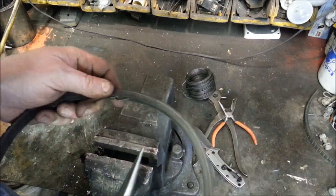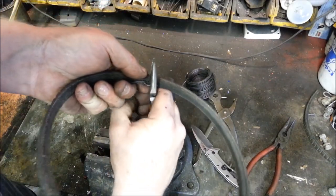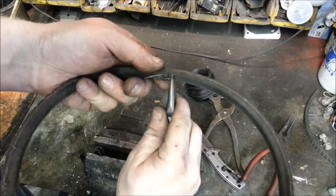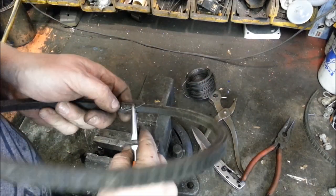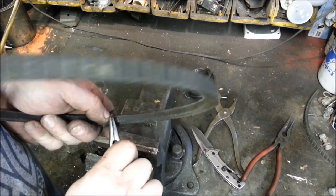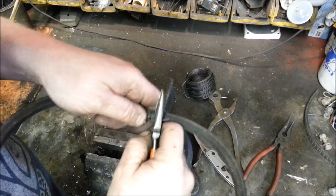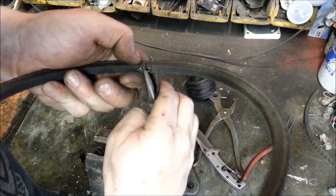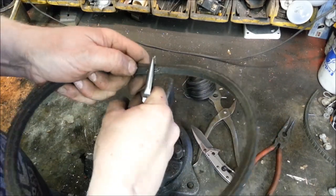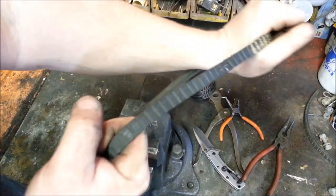I'm going to cut off the excess — I'm not going to leave it very long. And we're going to bend that down and try to insert that back in the original hole, just jam it down in there. Same thing with the other side — we're going to see where it goes down that hole, start bending it, cut off some of the extra, bend it a sharp 90, and get it down that hole. There we go. That is my belt, held together.